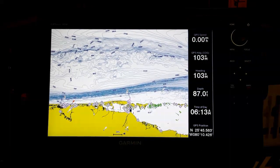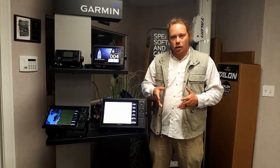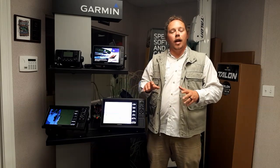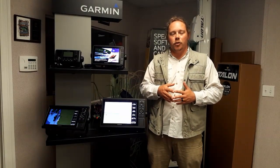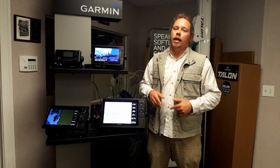Thanks for watching — we're going to do more in-depth Garmin videos and feature different products here at Sunrise Marine, discussing the advantages and disadvantages of each. Eventually we'll go through the basics of operating a Garmin. What I love about Garmin is that no matter which unit you pick, they all navigate the same way. Going from one unit to another isn't like relearning anything — it's a beautifully simple system. We'll see you on the water.